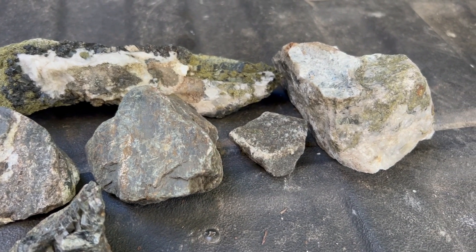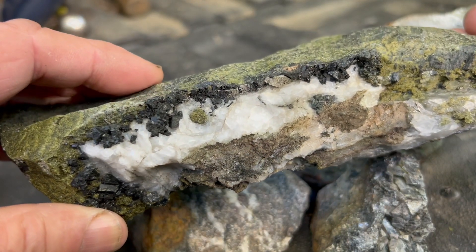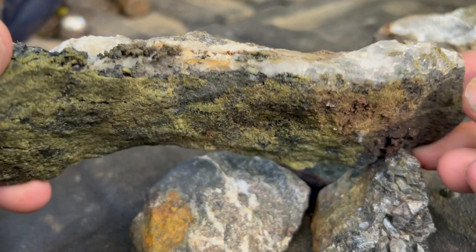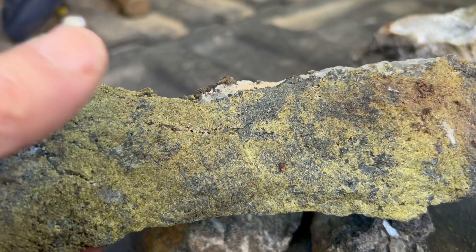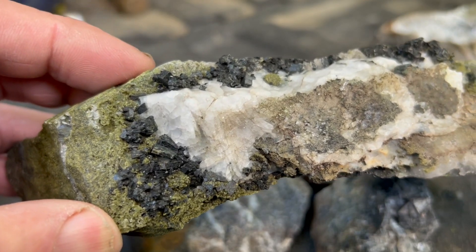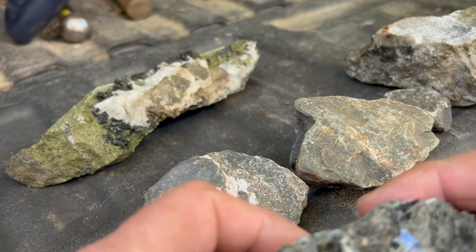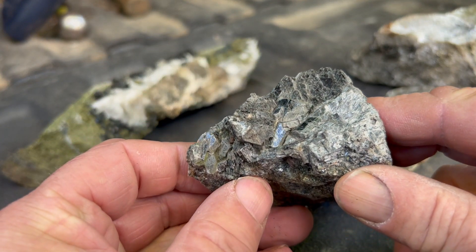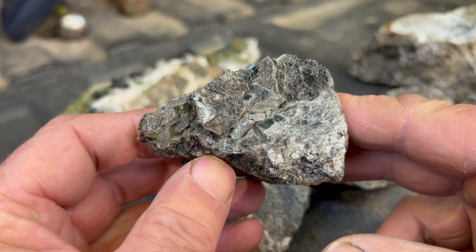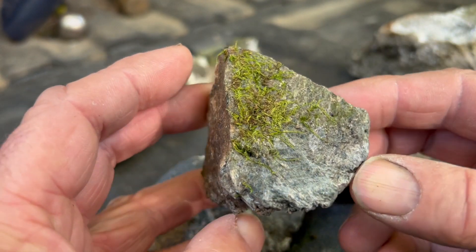Here are my rocks that I gathered. What I was looking for is something that had calcite and perhaps some crystals on the outside, which would give an indication of what's on the inside. This looks to me to be epidote, and the black looks like black garnets. This one I'm not sure what we're dealing with, but we'll stick it in acid and see whether or not it improves.